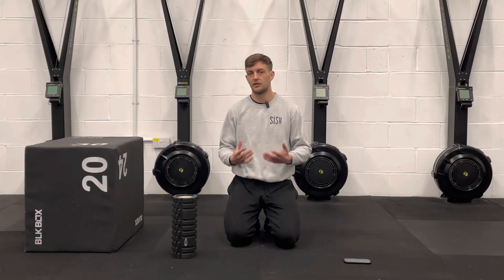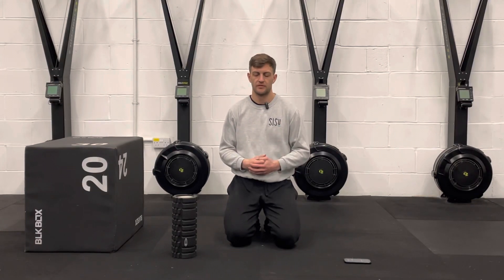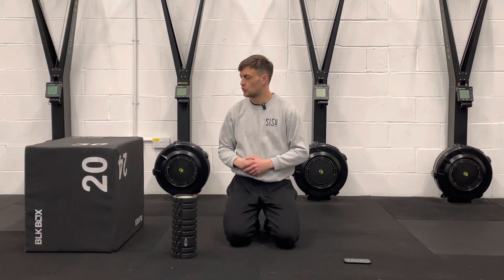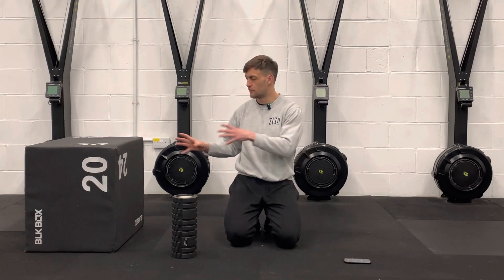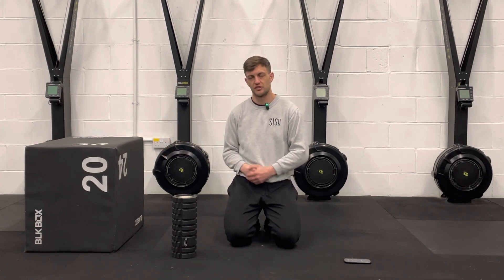Hello, today's routine is going to work on your quads and hips and we're looking to improve hip extension. For this you need a foam roller and then you're also going to need a box or wall to lean against. So we're going to start off by loosening up the quads before moving on to the box and working on some stretches there.